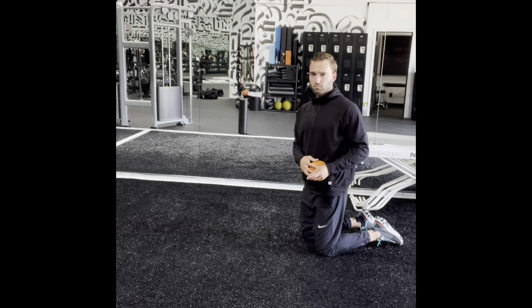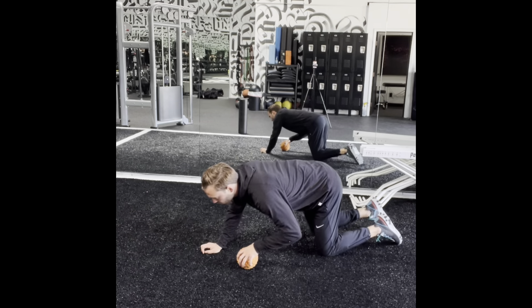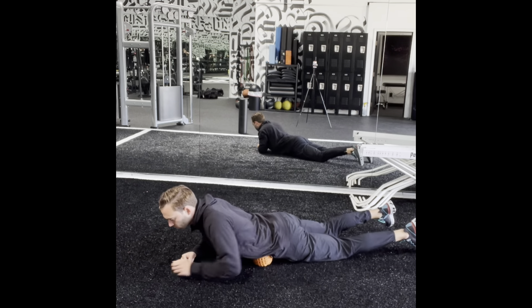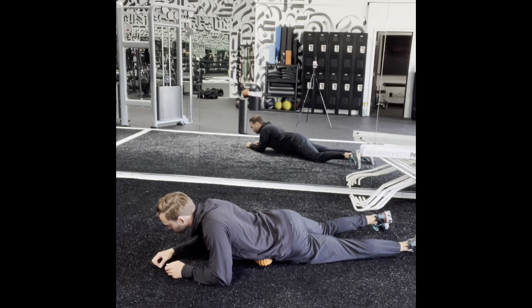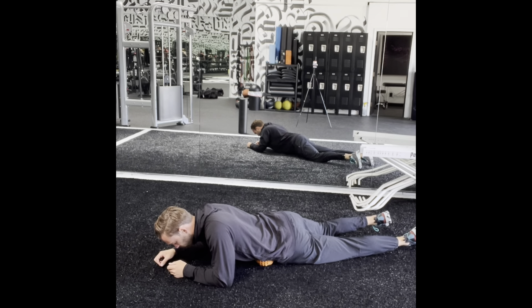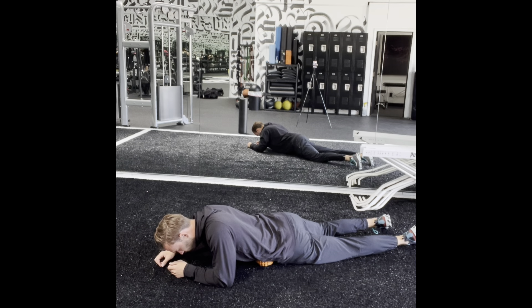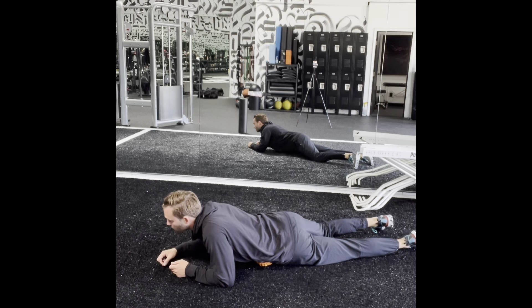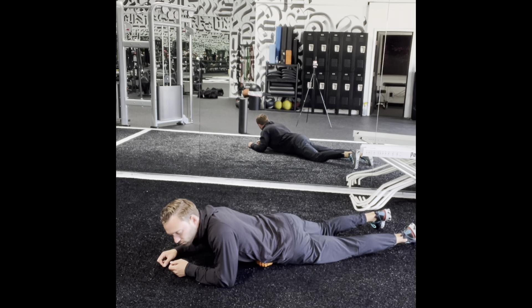This video is going to show you a mobilization for the iliacus region or the psoas region. You can't really get deep enough to actually mobilize the psoas, but you can mobilize the muscles around that area. You want to place the ball just above the hip bone in the front, so you're going to be on the iliacus and the obliques.